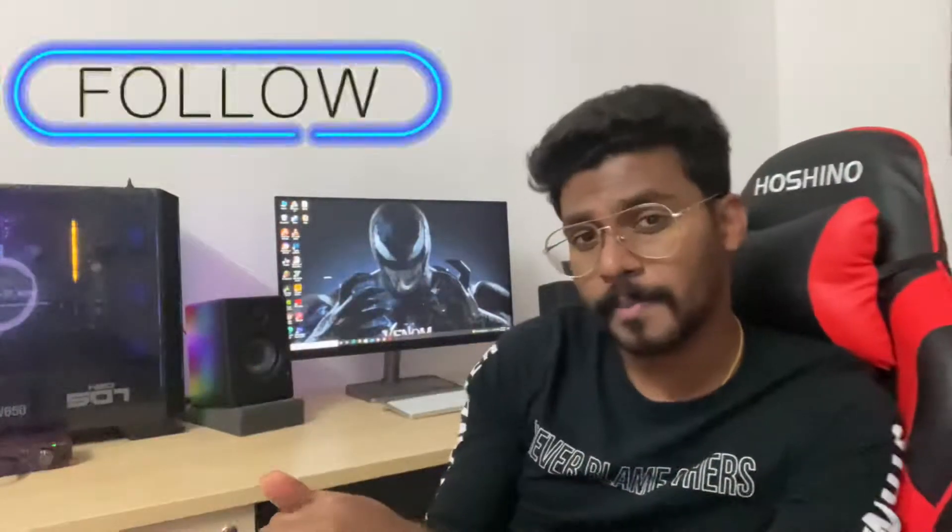This video is sponsored by Vinoda's Entertainment. You can check out their Instagram and Facebook account and follow them. The gaming chair is this one — I think the brand is...